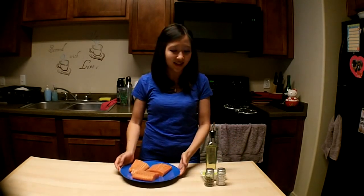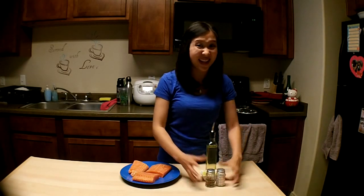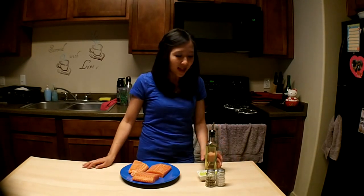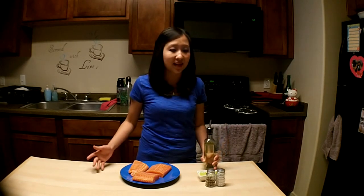So this is what I'm using to make my salmon today. First we have the salmon, then we have some salt and pepper, which I use for everything I cook, and we have some lime — lime or lemon goes so well with any type of seafood. I can't think of any seafood that doesn't go well with lime or lemon, and I've had a lot of different kinds of seafood. And lastly, we have oil. This is all we're using to make that pan-seared salmon. Let's get cooking!